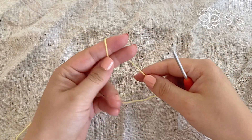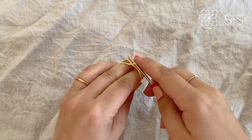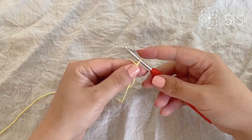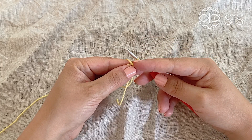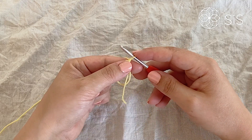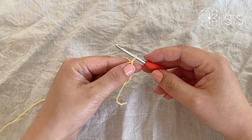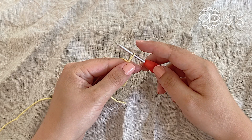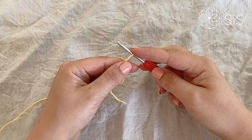To begin, grab your Color A yarn — in my case that's vanilla — and start off by doing a magic circle. You can use a chain circle too if you want, just chain three or four and slip stitch into the first. It should hold six popcorns, so depending on what yarn you use you might have to add or decrease the number of chains.